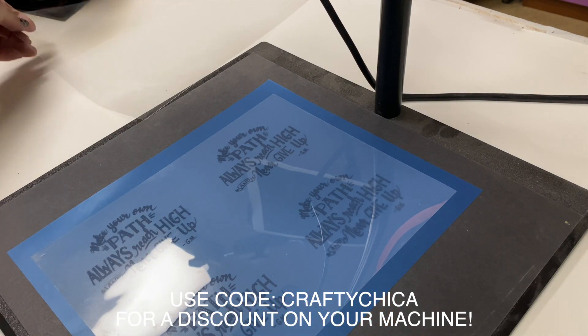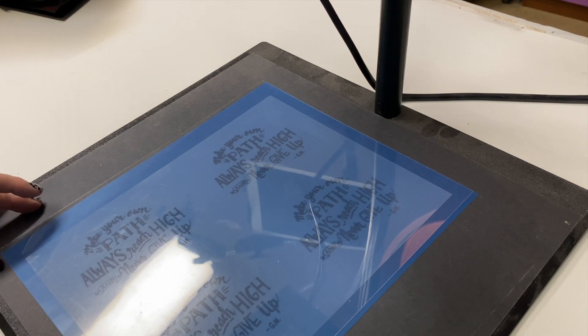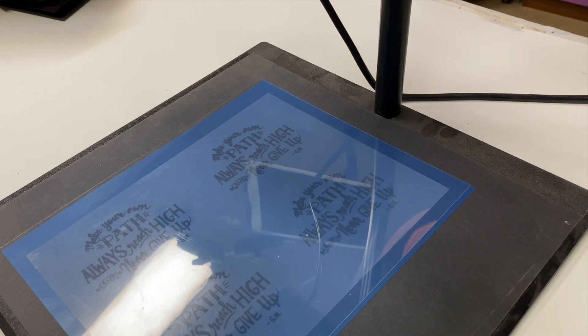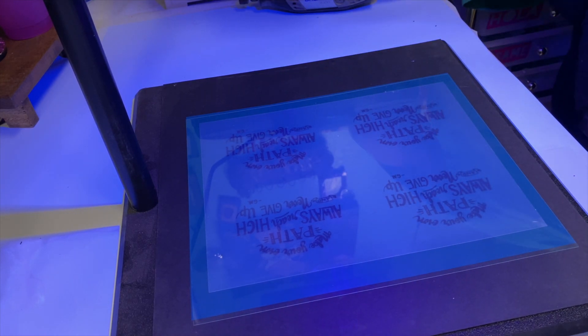Go ahead and lay down your design, and then you're going to set the plastic covering on top. This is so easy — you don't need to turn out the lights in your room. Plug the machine in and let it burn for 40 seconds. They say 35, but for me, I found 40 seconds worked really well.